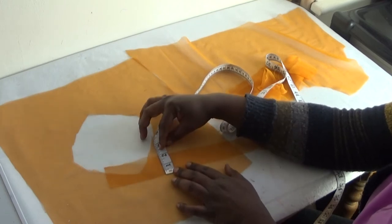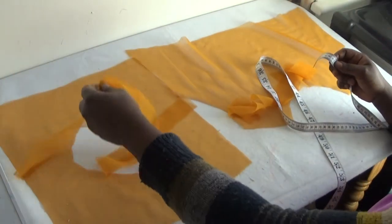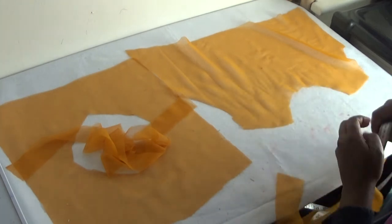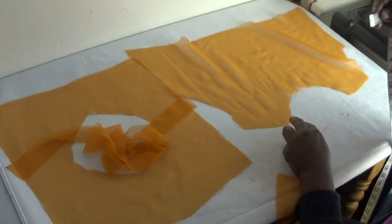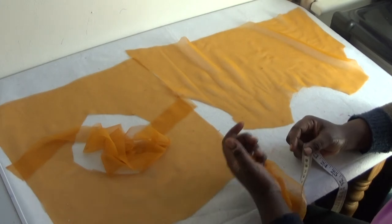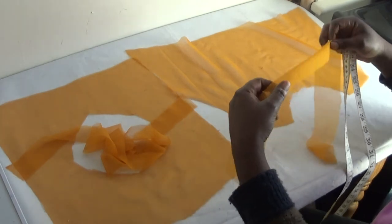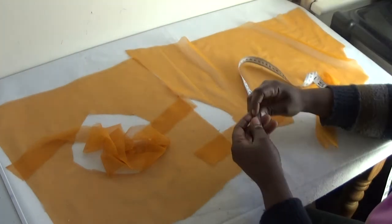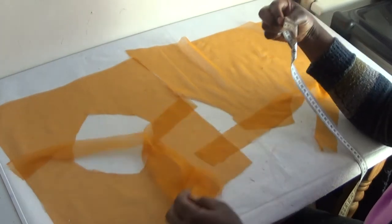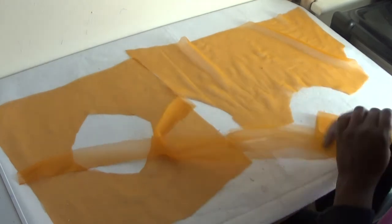The width of the bias strip from edge to edge is 2 inches. Now for the second one — the U-shape blouse — you use the same formula of measuring and adding enough inches. I'd advise you use 2 inches when you're cutting it out. I don't have a lot of fabric to work with, so I'm using 2 inches — or 2 and a half inches.